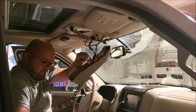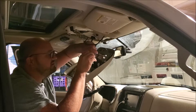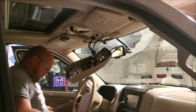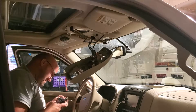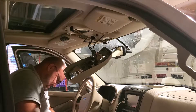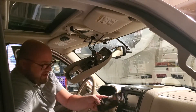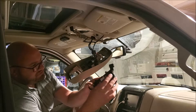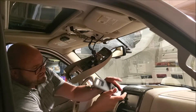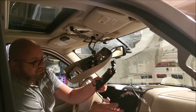There we go — perfect. Squeezing and pull, you got the old one out. You can hear the difference on these — not much. This one has the HomeLink just built into it.